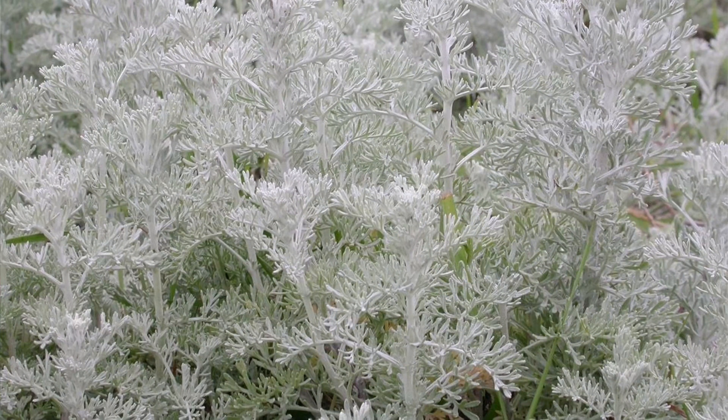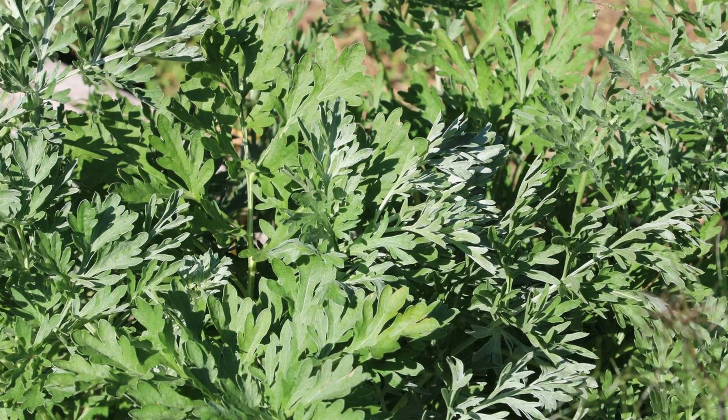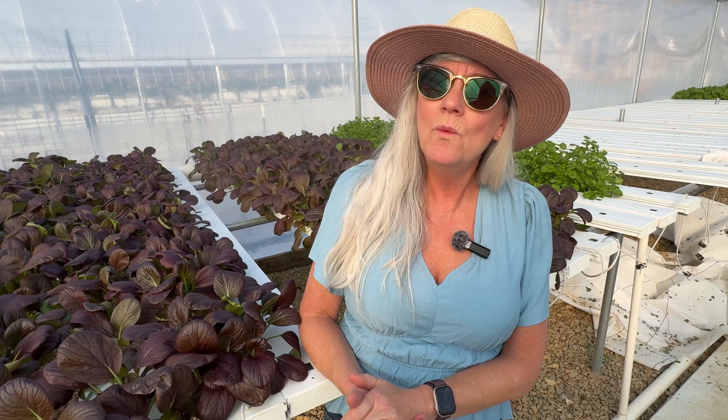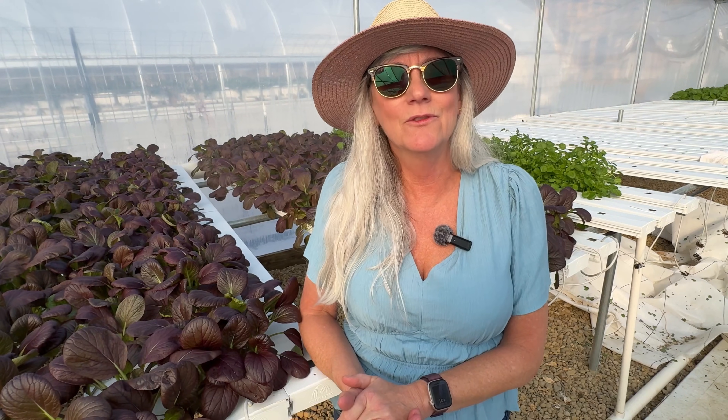I'm Katie, and today we're hanging out in the greenhouse with a silvery, wild-looking plant called wormwood, or Artemisia absinthium — I'm not sure that's exactly how you say it. A local herbalist reached out and said, 'Katie, I love how clean your hydroponic setup is. Would you be willing to grow wormwood for our tinctures and blends?' So I said yes, started a test run in the hydro, and the first one went so well they've already given me another contract to grow even more.